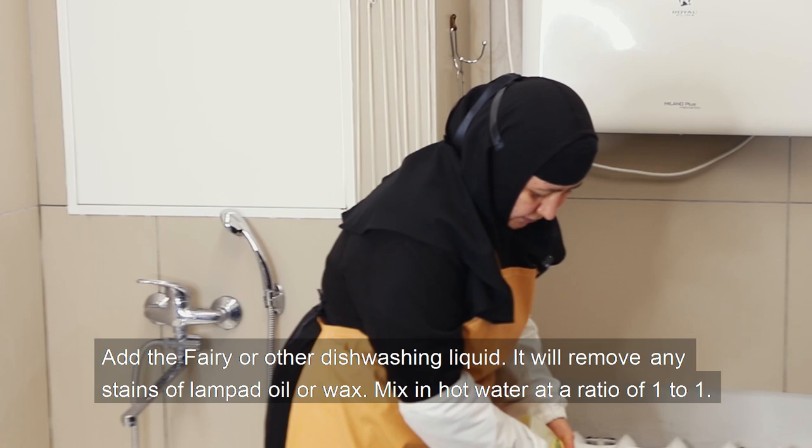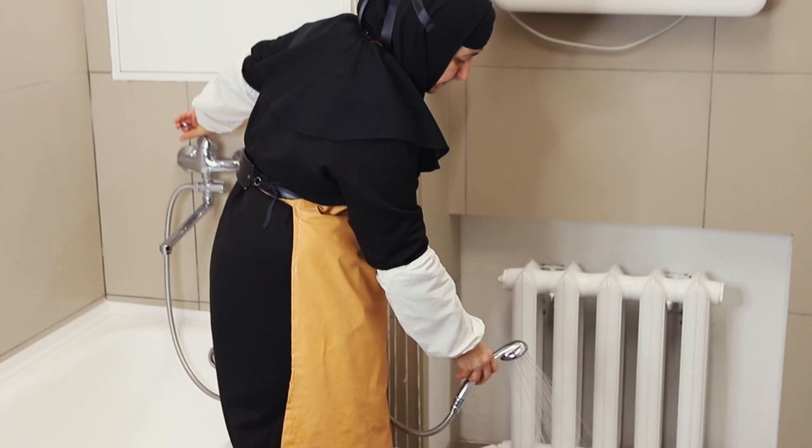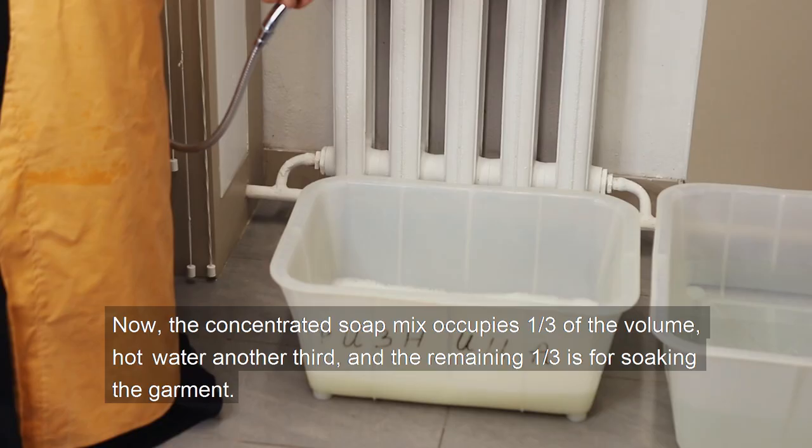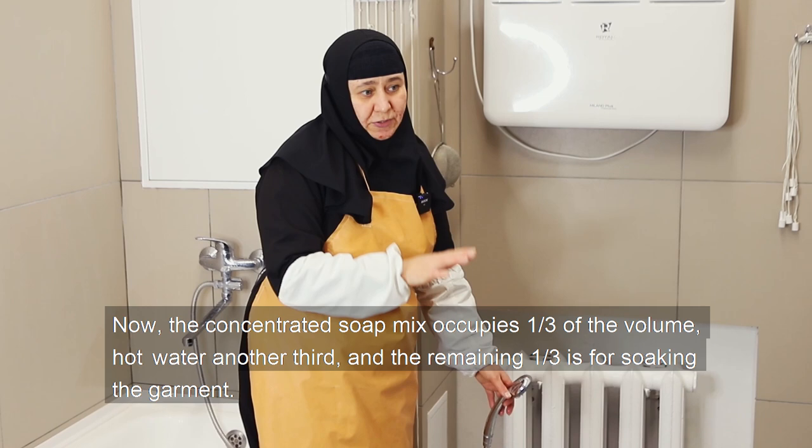Add some fairy or other dish washing liquid — it will remove any stains of lampada oil or wax — mixing it with hot water at a ratio of 1 to 1. Now the concentrated soap mix occupies one third of the volume, hot water another third, and the remaining third is for soaking the garment.